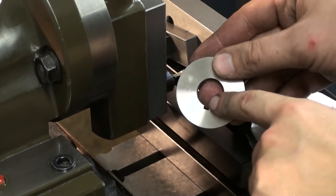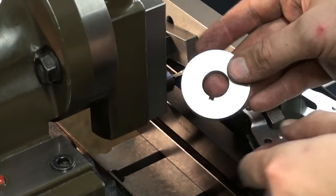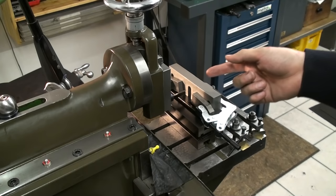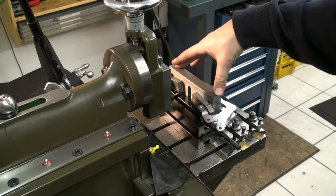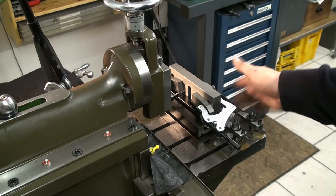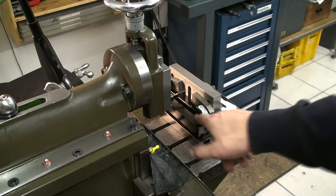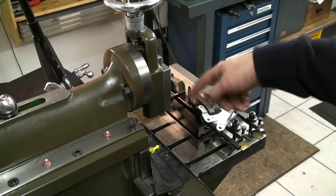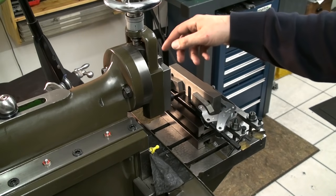We're over at the shaper and I'm cutting the keyway into the washers. Here you can see the overall setup. I have my angle plate at the end of the table and I have a riser block down here. This is just a ground piece of hardened steel — one of those setup blocks I have.